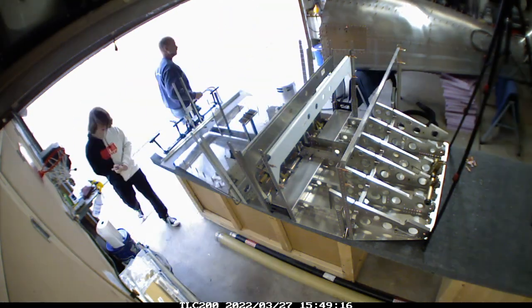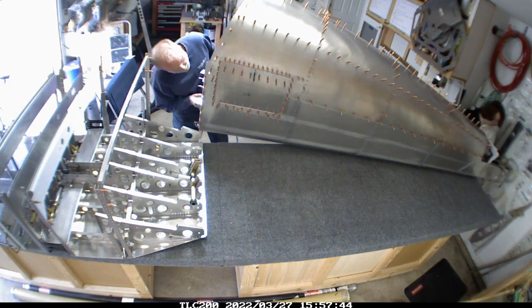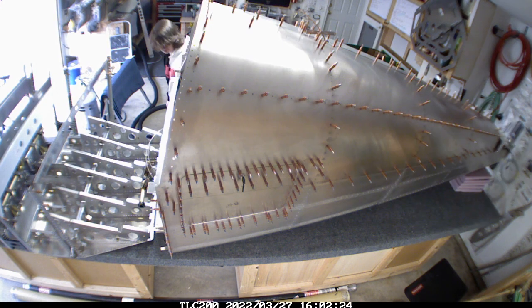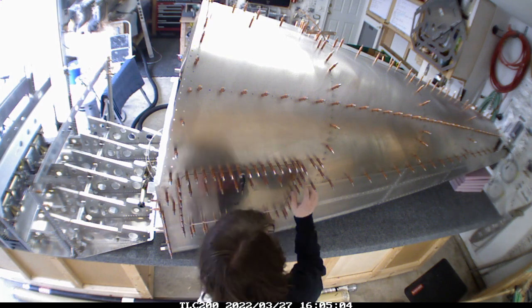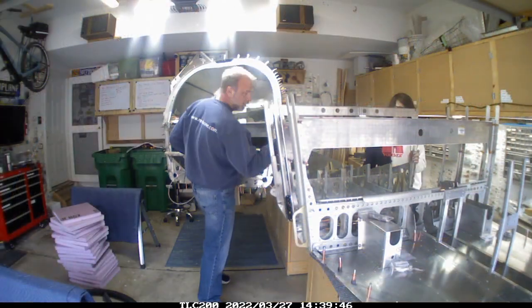We're working on putting the cross braces in, and these are actually kind of neat. Kudos to Sling — I've never built any other airplanes so I'm not sure how other manufacturers work, but the control braces have holes in them front to back: one hole in the front, six in the back. They go in order one through six, which makes it easy to make sure you get them in the right order.